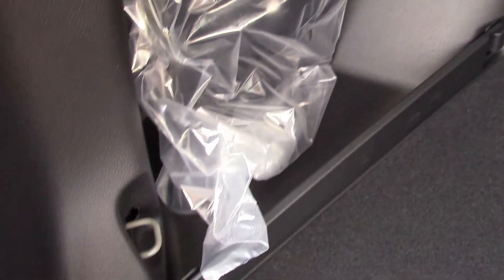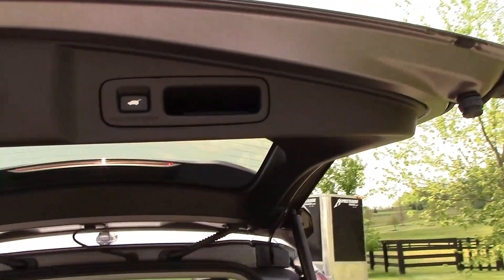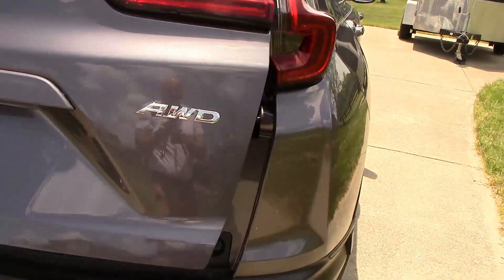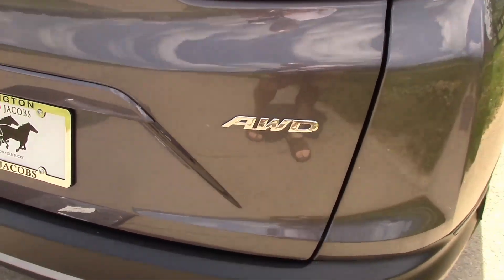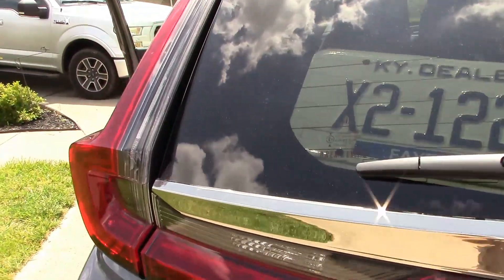There are tie-downs here — a little tie-down right here, a couple up there, and another one over here. So if you have a cargo net or organizer you can keep it where you want it. I'm going to push this button and close the tailgate.